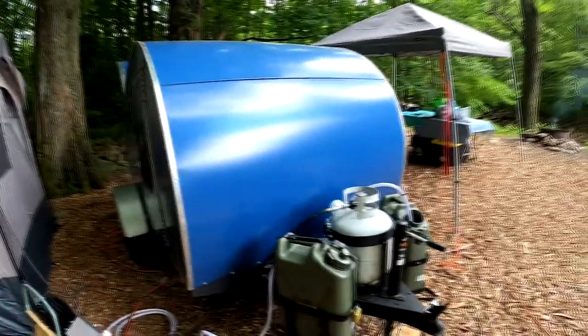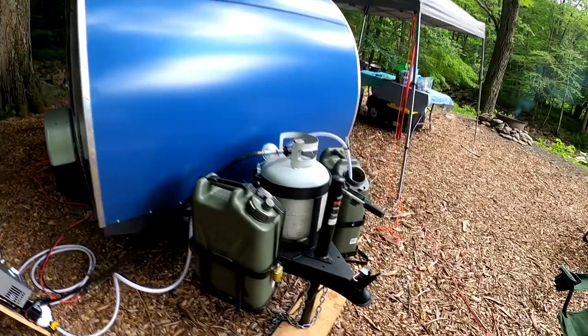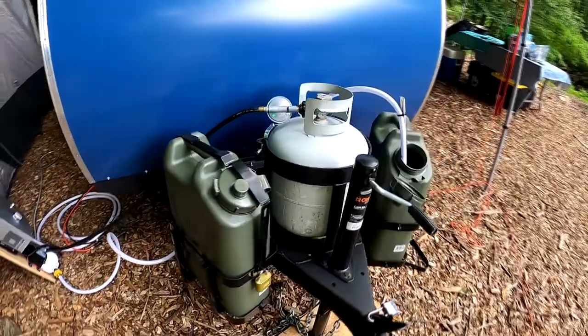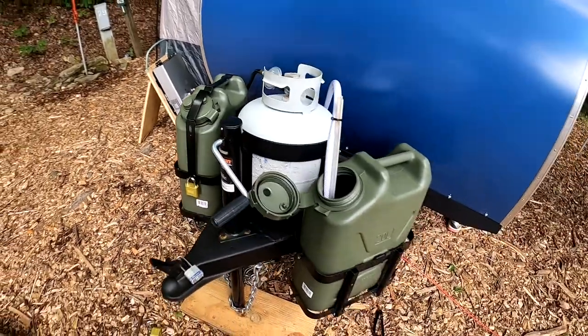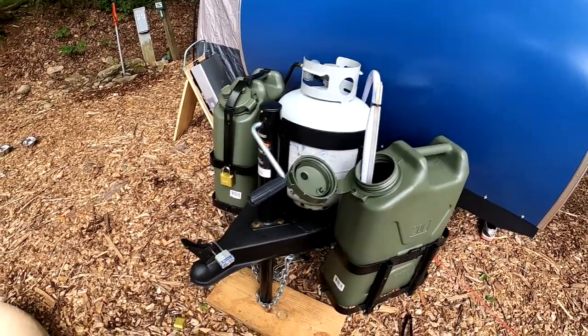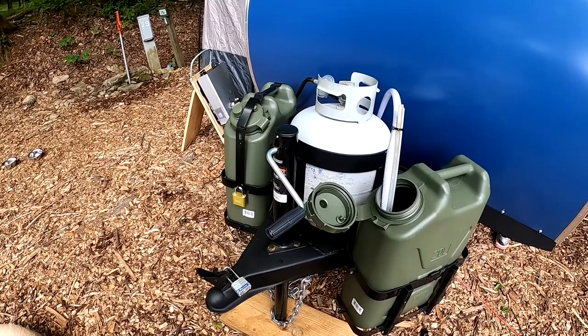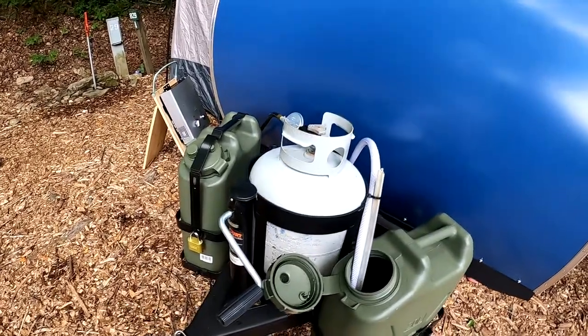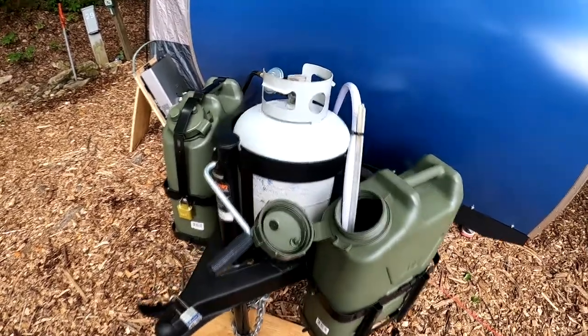This is our teardrop and we've tried to keep it simple. Some of you who saw my blog entry about this — maybe more than one — I talked about adding the jerry can racks and changing out the jack and the propane tank. Part of the reason we did this was so that we could have a shower.